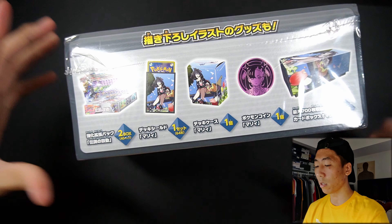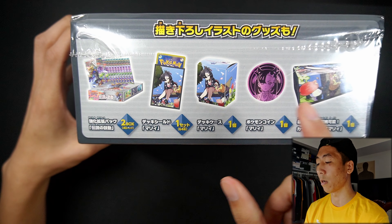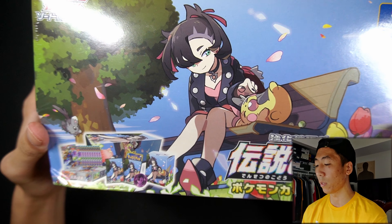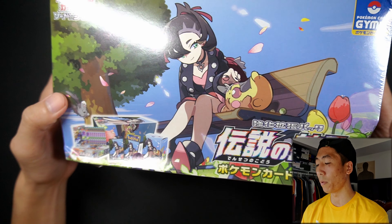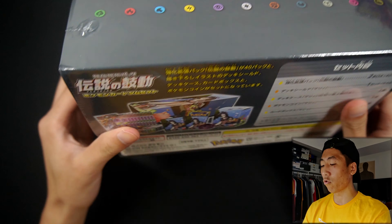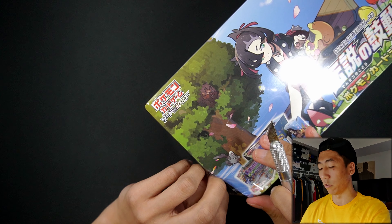A better look at that is on the bottom — we do get two booster boxes and everything that I mentioned. I think it's such a cute artwork: Marnie's on the park bench with her Pokemon Morpeko, very cute. It's like the Pikachu of the Sword and Shield era. But without further ado, let's crack it open and see if we can pull some amazing rares from the two booster boxes.